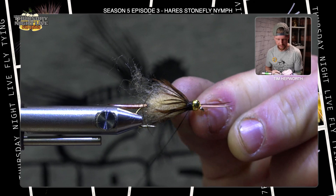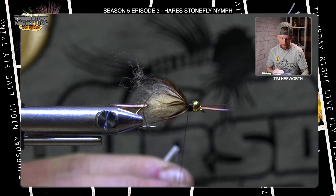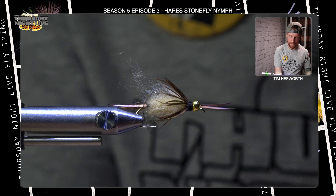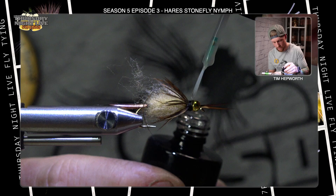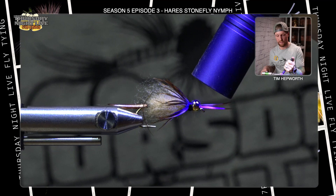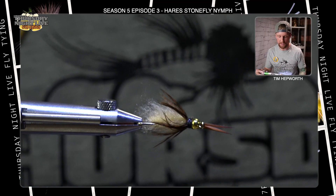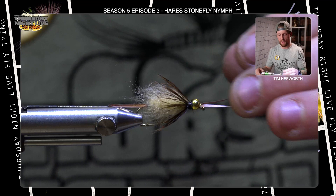I'm going to come in here and take a half hitch first, just to secure that. Go ahead and find your whip finish tool — we'll do one whip finish here and we'll touch it with some UV. Trim that out. I'm going to grab just a little bit of this Bone Dry from Solarez UV Resin — just put a drop on the thread wraps, it'll start to soak in. Hit that so it cures real quick. Now I'm going to do a little bit of a brush, and we're going to be finished this fly. Going back to the Velcro brush, take a little pull back down the fly. And just like that, you have your Hare Stonefly Nymph.